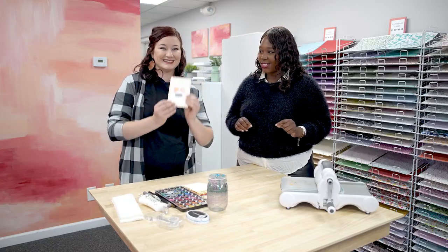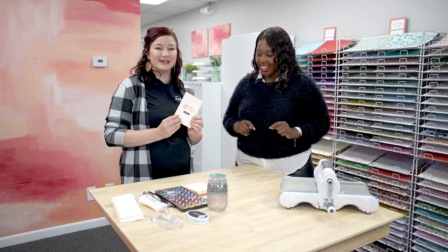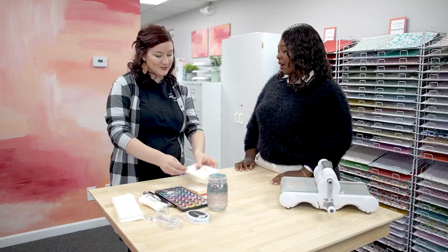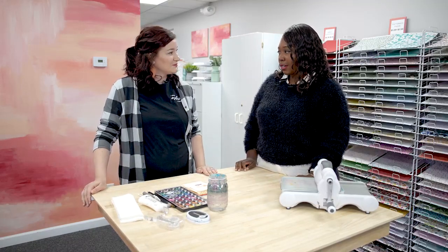Joining me now is Rachel. Hello! So glad you're here. Thank you for having us. Well, before we get started talking about the craft that we're doing, tell us a little bit about your store here.